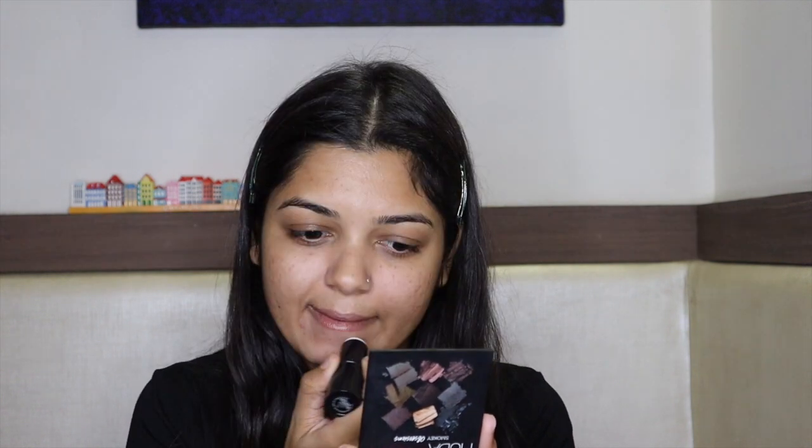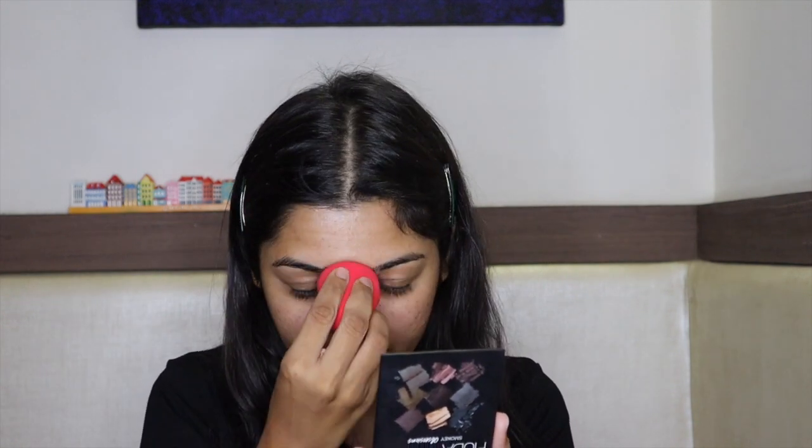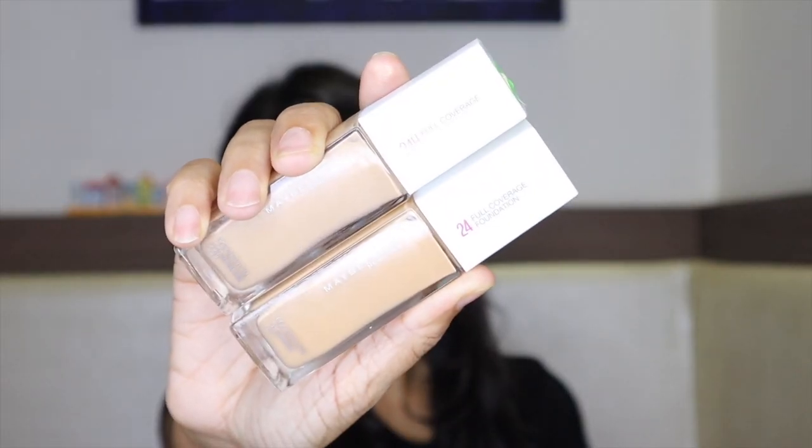I am also using the MAC Prep Plus Prime Pore Refiner Stick. Basically, it blurs out large pores, giving your skin a blurry effect so your skin looks really good.